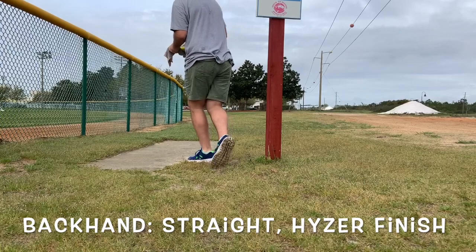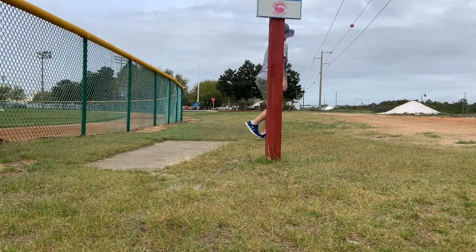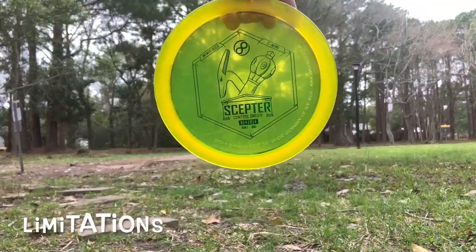I don't throw this disc backhand a whole lot, but here's one example. It's just going to go straight, straight, and always hyzer out at the end.